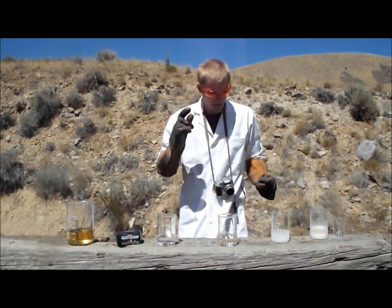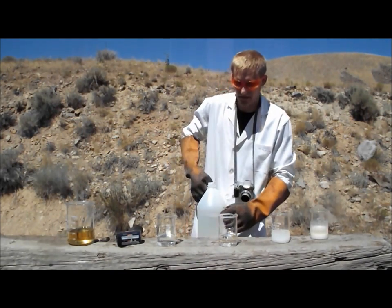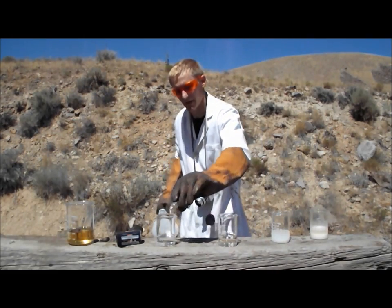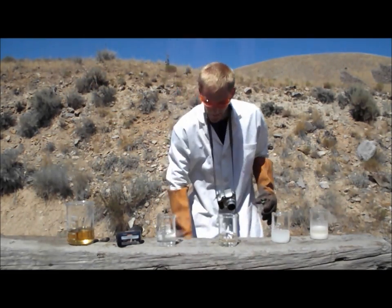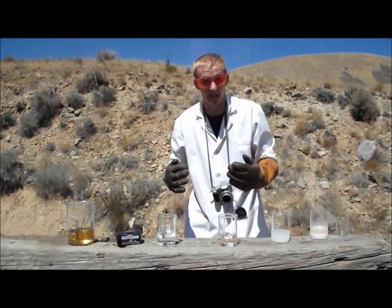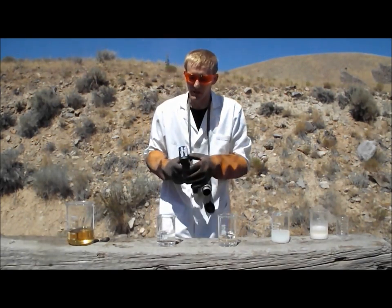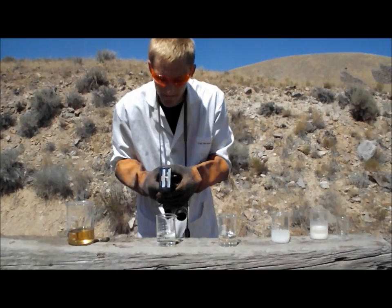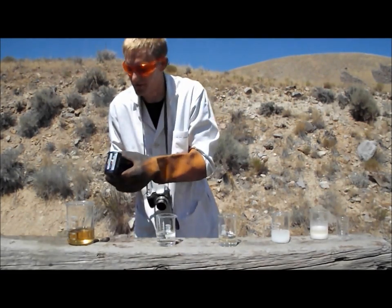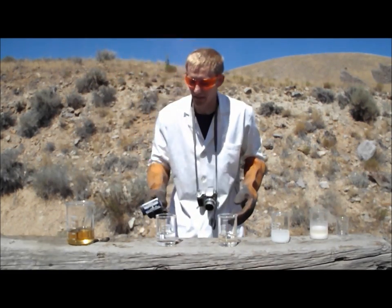Now let's move on to the hydrochloric acid. Hydrochloric acid, I'm fairly certain, won't do anything. It's already got water in it — you can't get hydrochloric acid very concentrated because hydrogen chloride is a gas at room temperature, so you must dissolve it into water. It's about the same temperature as anything else — that was 115 degrees Fahrenheit, and the other beaker that hasn't had anything done to it is 118.